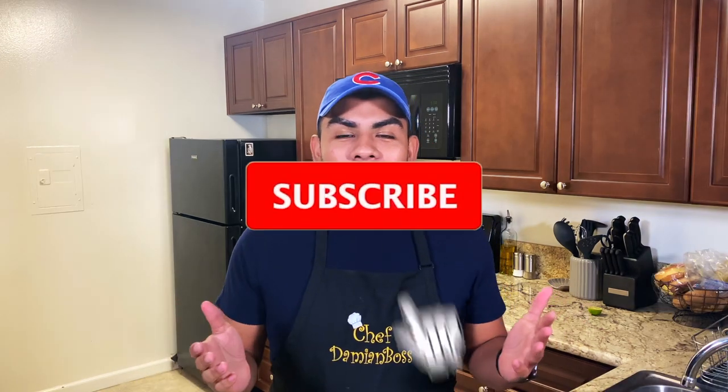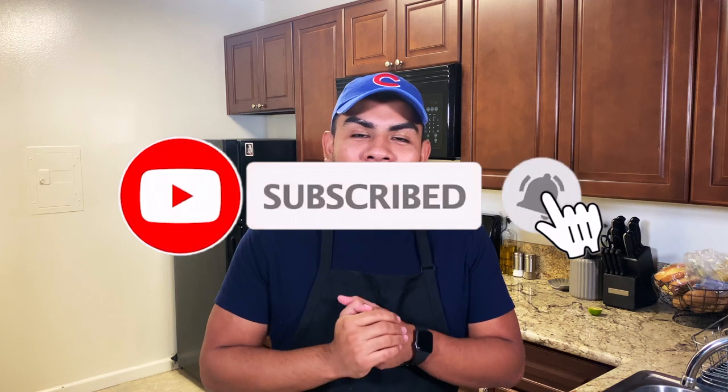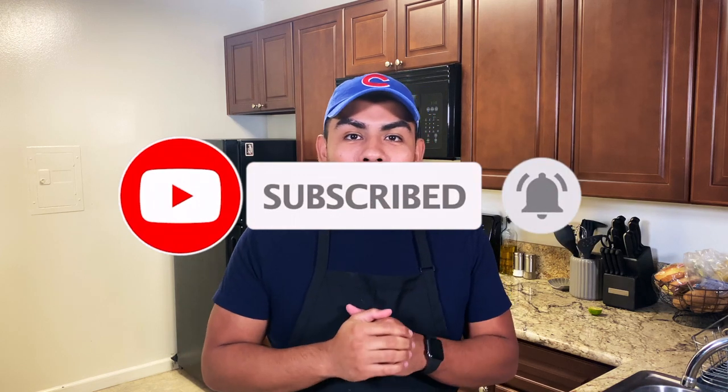Super simple. You guys just want to make sure that you follow all of the ingredients, follow each step, and make sure that you guys get the measurements and the time correctly. So get out a pen and paper, take some notes down. And if you guys are new to my channel, make sure you guys go hit that subscribe button. We are on our way to 500 subscribers. If you like this video, don't forget to give me a thumbs up. Let's go ahead and get started.